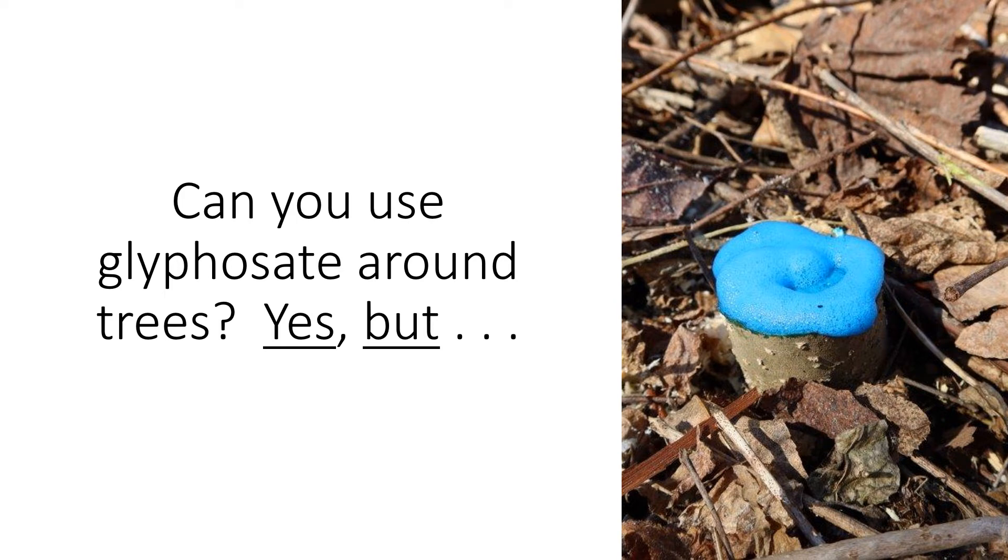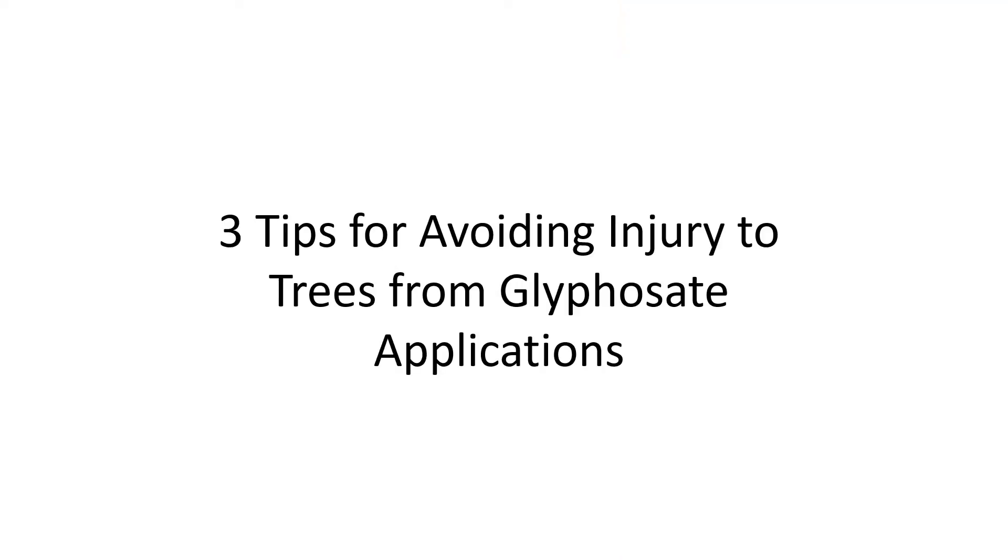Can you use glyphosate around trees? Yes, but be careful. In this video, I give three tips for avoiding injury to trees from herbicide applications, with a special focus on glyphosate.